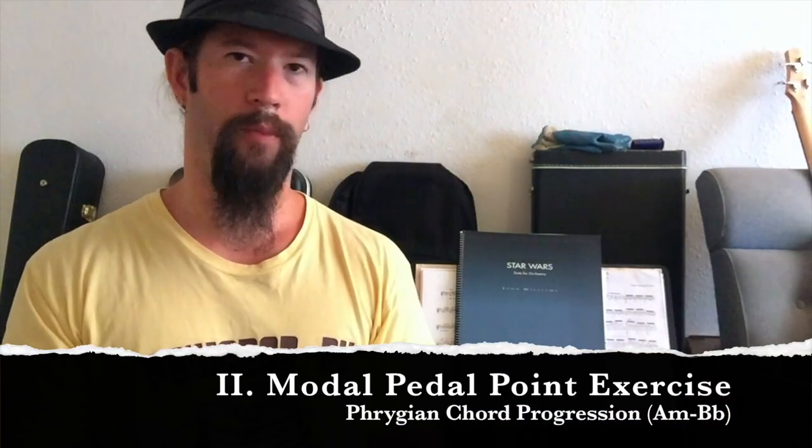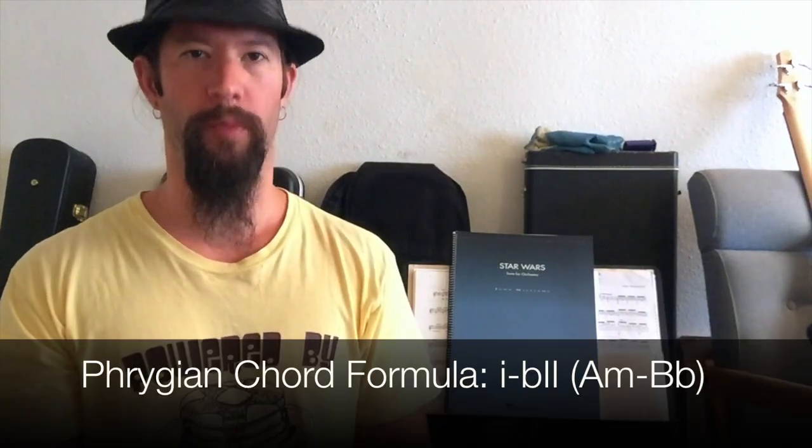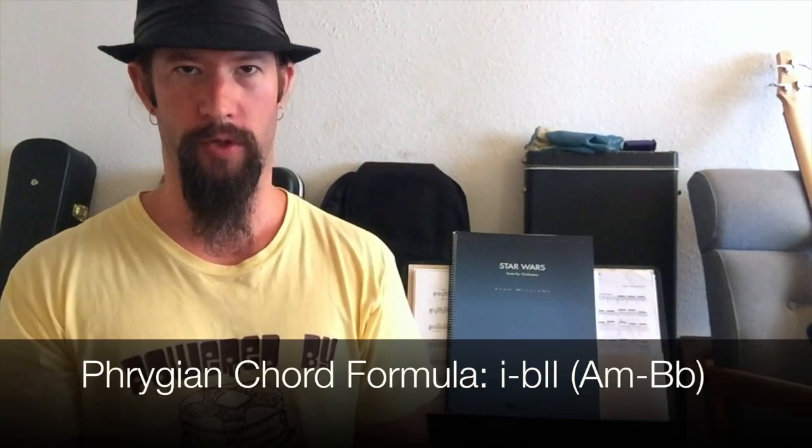Next, we'll use my modal pedal point exercise to dive deeper into Phrygian and unleash its harmonic content. A chord formula of minor 1 to flat major 2, or A minor to B flat, will illustrate the sound.